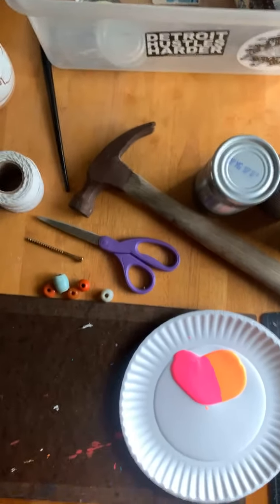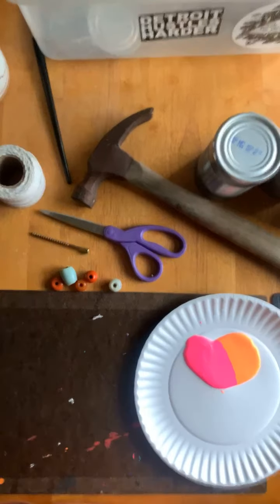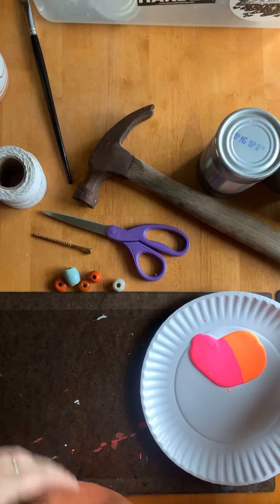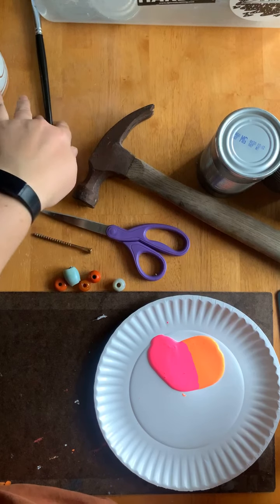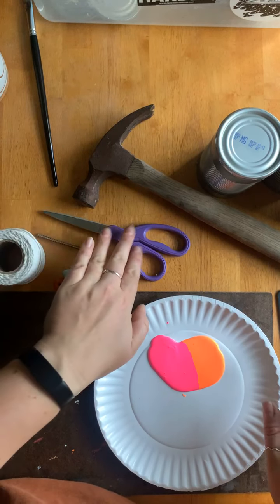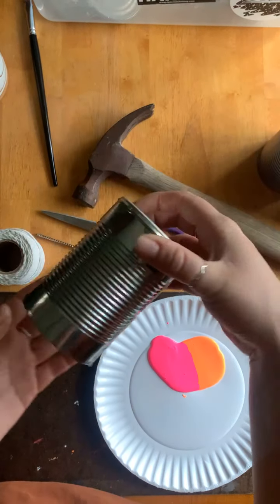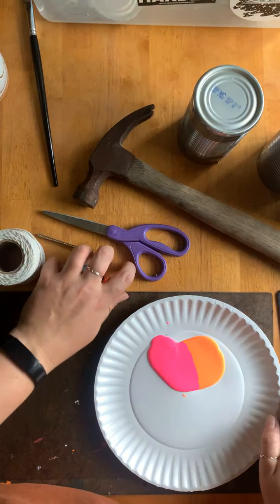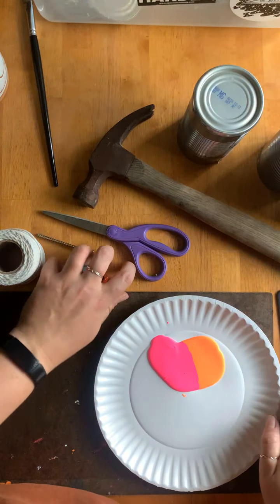Let's just jump right in and get to work. Let me show you what we'll be needing today. We will need some paint or some spray paint to paint our tin cans, a paintbrush, a water cup, some string, a nail, scissors, a hammer, an aluminum can, and just like work surfaces. And this is optional, but beads and stuff like that.